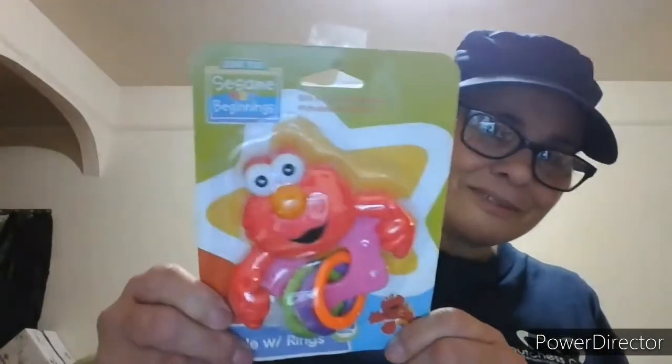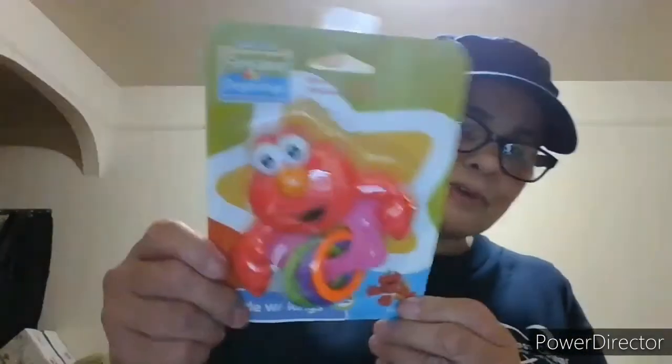Got this for Aaliyah, our youngest granddaughter — Sesame Street, Sesame Beginnings, BPA free and complies with phthalate regulations, rattle with rings, 0 to 18 months. She's 5 months old. Got her that.